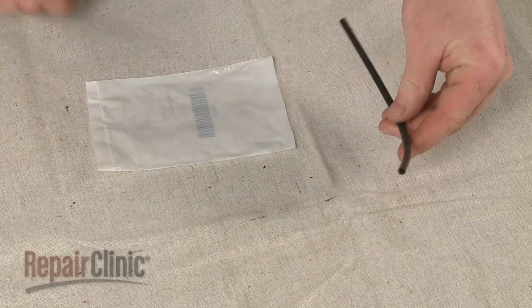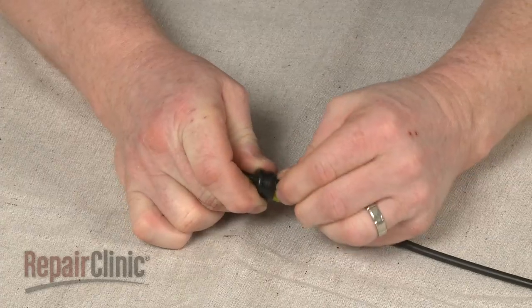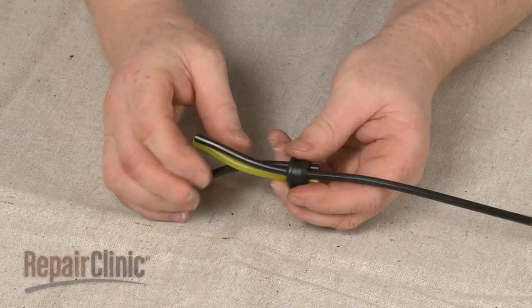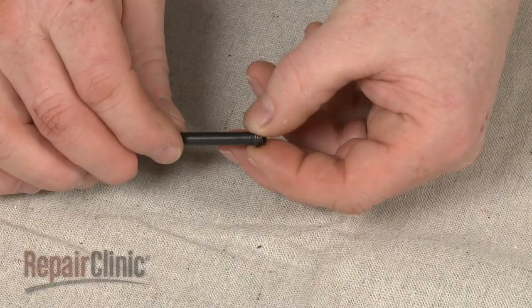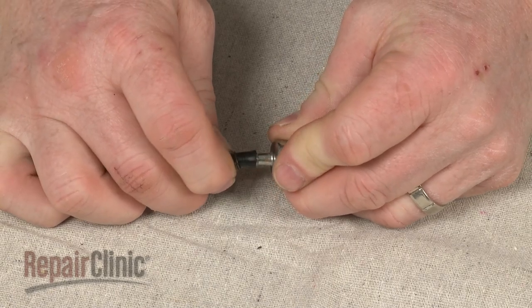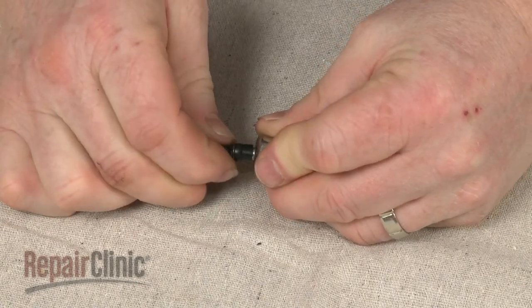Install the new fuel line by sliding it into place on the grommet. Now slide the retaining ring onto the new fuel line and insert the existing fuel filter, or install a new one. Secure it with the retaining ring.